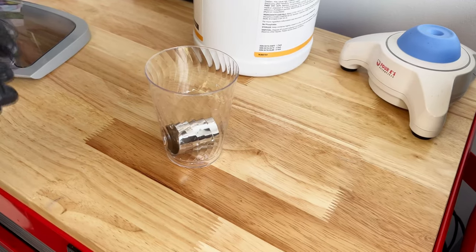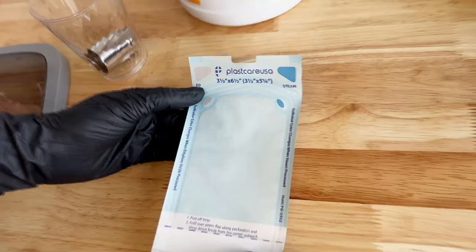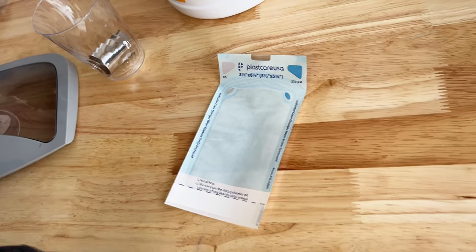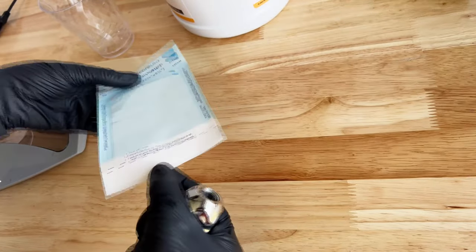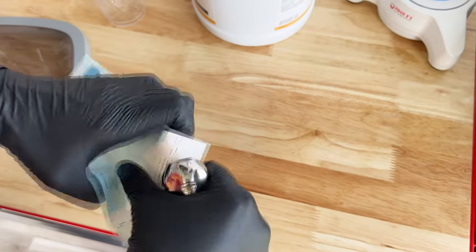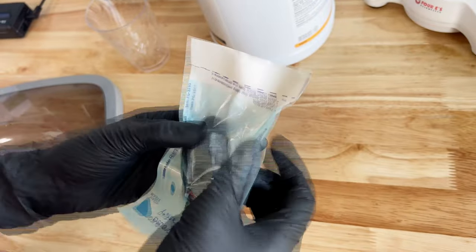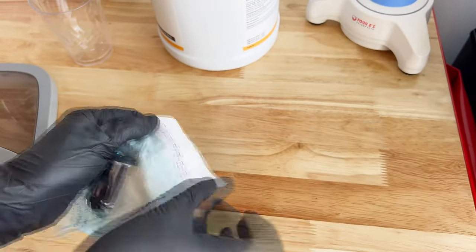At this point we want to bag it up and put it in the machine. You'll find a lot of different sterilization pouches on Amazon — this particular size worked for our steel grip. We'll also include that link in the description. I'm going to take out my pre-cleaned grip and open up this pouch — a little tricky to get open. The grip is in the pouch, nice and snug.